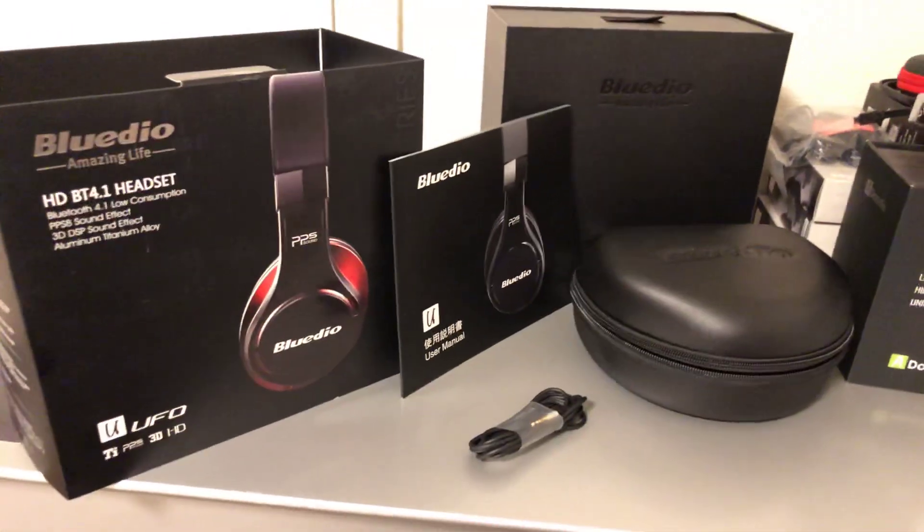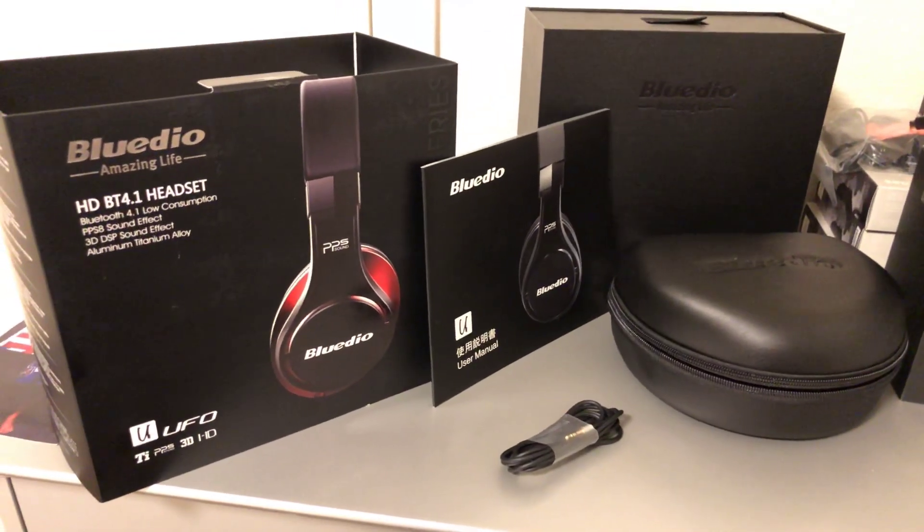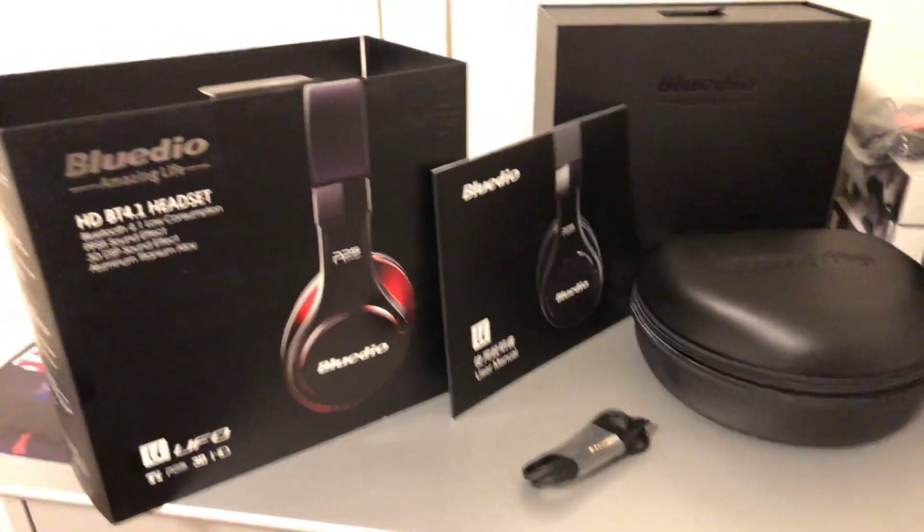Yo, what it do guys? GBT back to you guys again with another product review, this time of a pair of headphones.